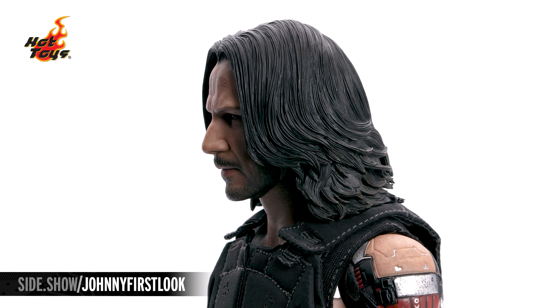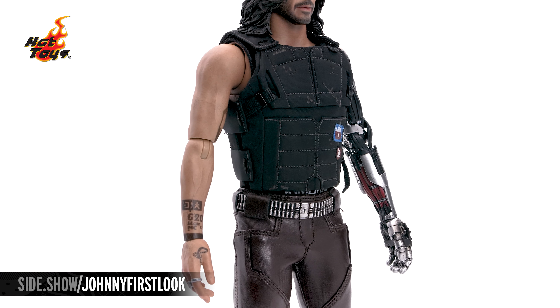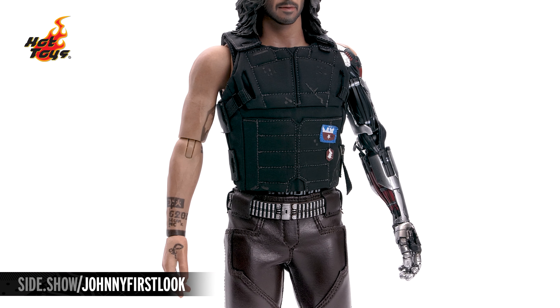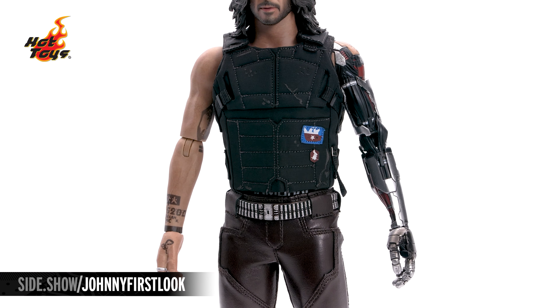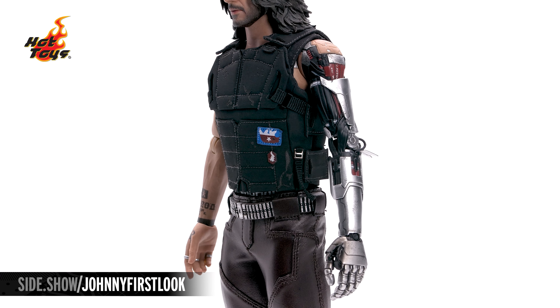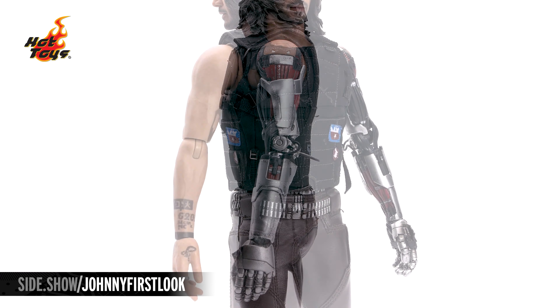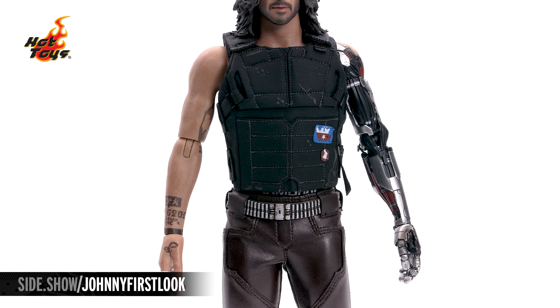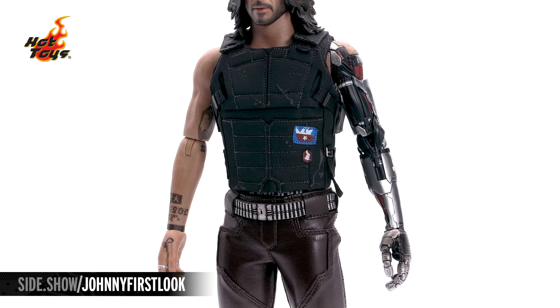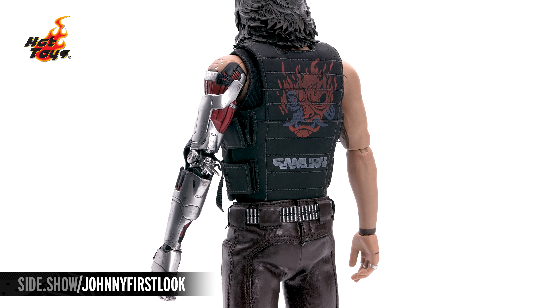Working our way down from the head, we take a look at the outfit. There on his chest is going to be the padded vest, stitched in individual little shapes all the way throughout with nice tight stitching, as well as Velcro and clasps holding it in place. We've got his signature little patches there on the front, and on the back you are going to see the Samurai Band logo.